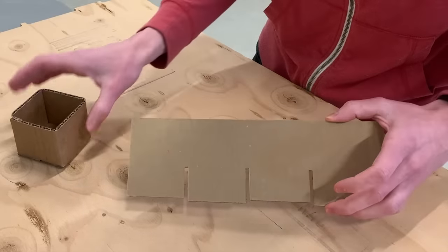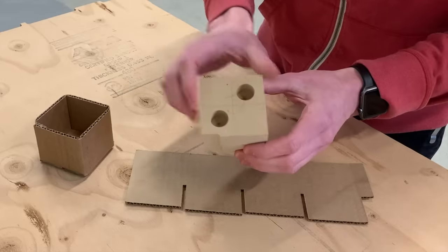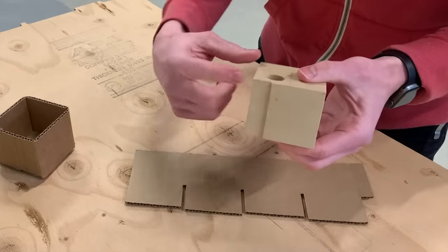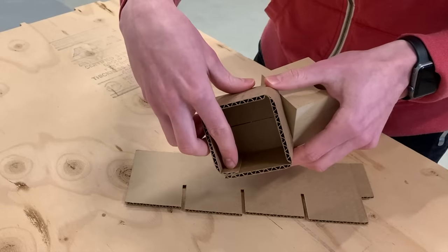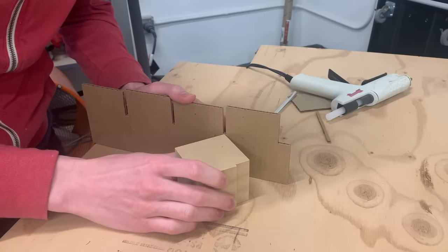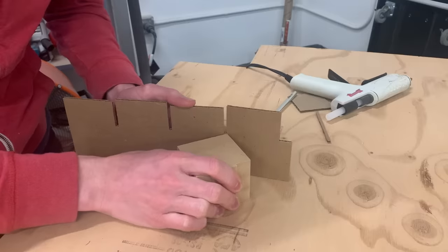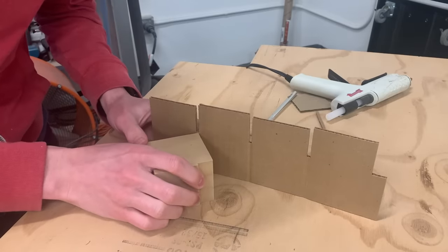Now we need to turn this flat piece into a box, and to do that I made this little form that goes inside the box. This is cut to the inside dimensions of the box. It has a relief on one side for the flap on the inside of the box, and then it has two holes to be able to pull it out of the finished box. I like to start by creasing the corners exactly at the spot where I want them to bend — if I don't do this sometimes they tend to crease at the wrong place.